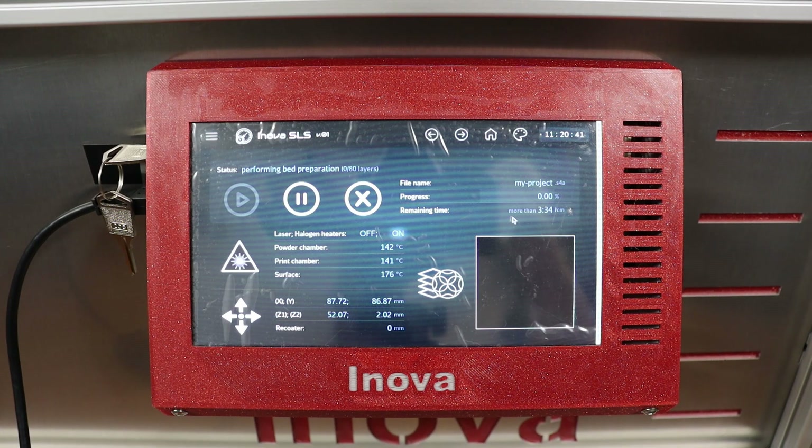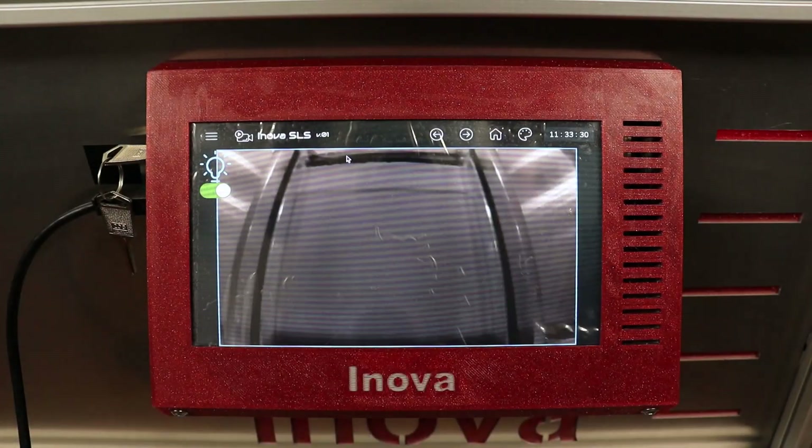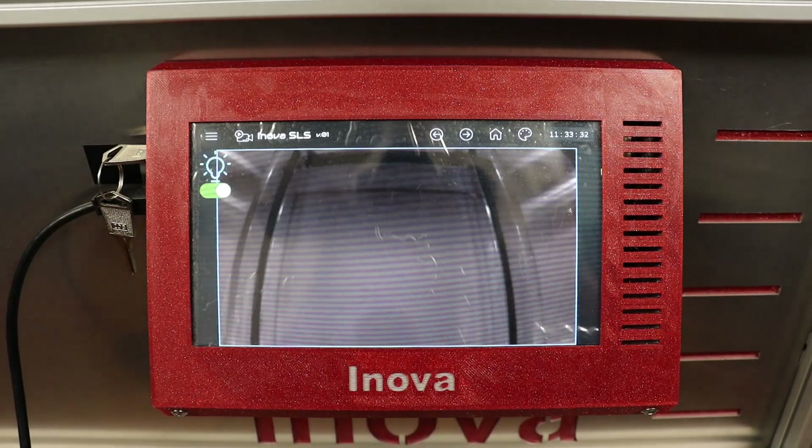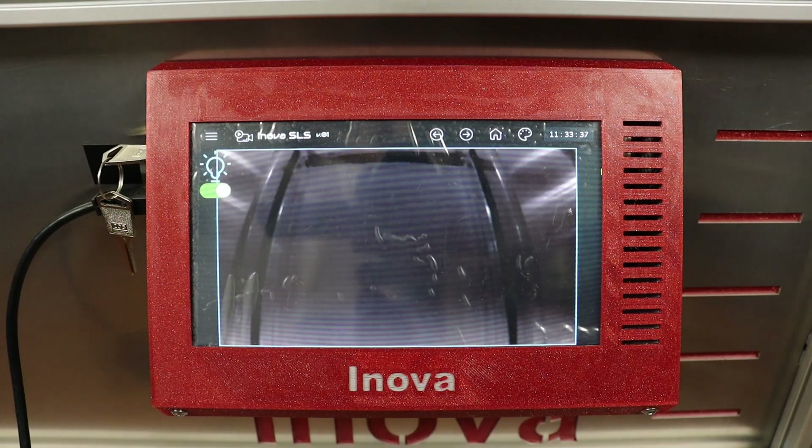The first automatically controlled part of the printing operation is print bed preparation. This is about preheating the powder print bed to minimize the probability of warping and curling of the first layers of the print. In the live view you can see how layer by layer is laid down and preheated to 174°C.